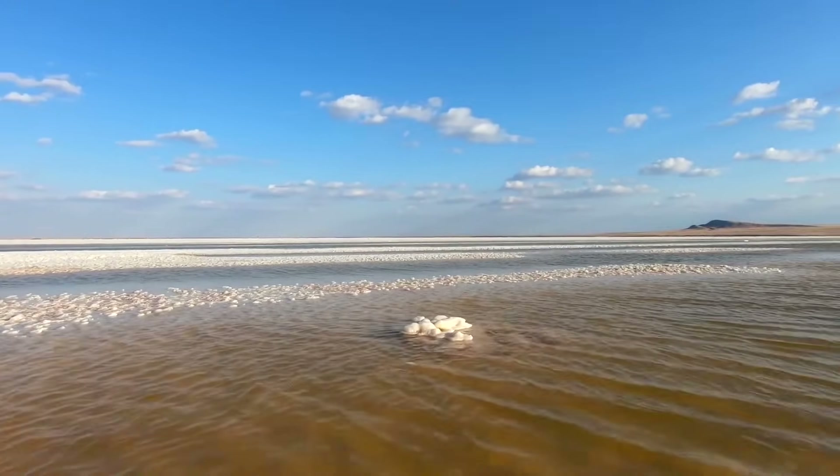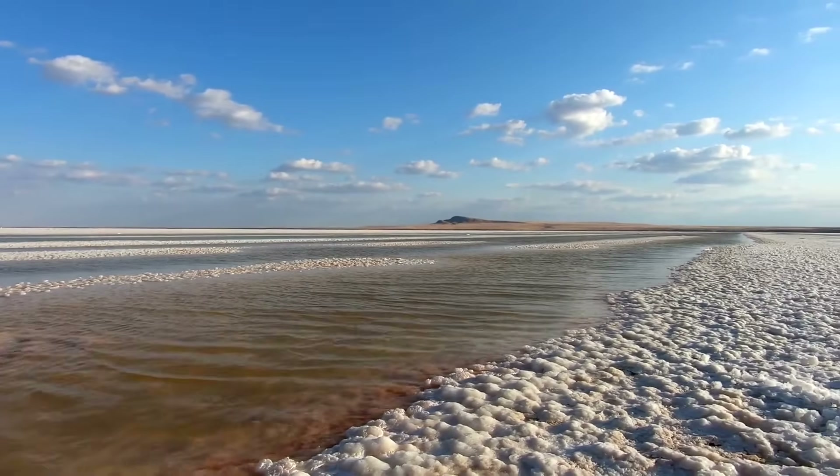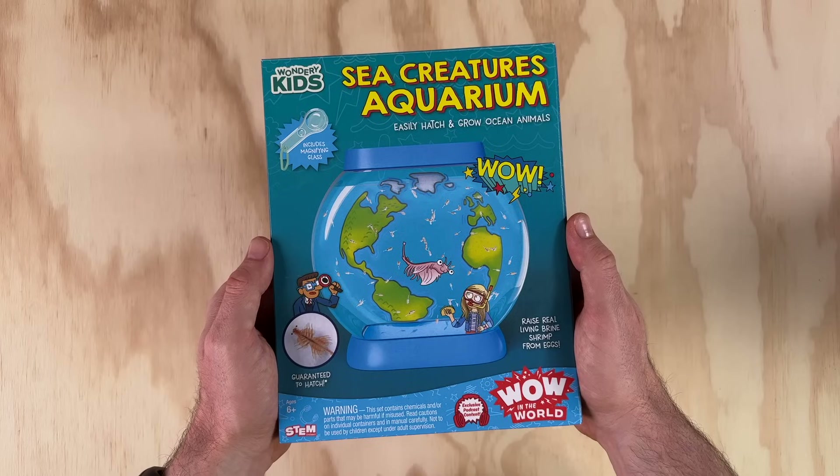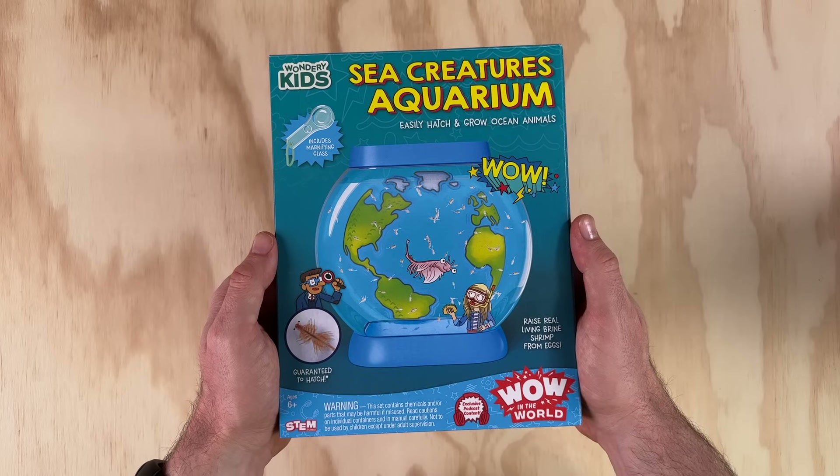In nature, brine shrimp are found in ephemeral pools and lakes, so they're not sea creatures or ocean animals like this packaging implies. I know this is kind of just some marketing to get kids excited, so I guess I can give them a pass for now.